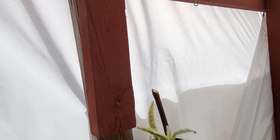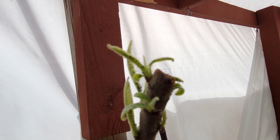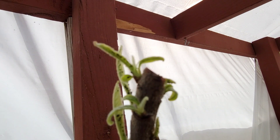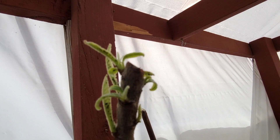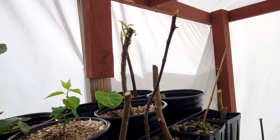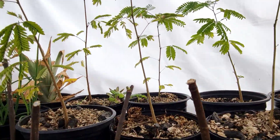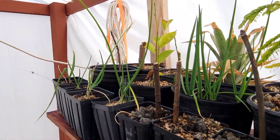I have a little loquat here that, as you can see, is being infested by some aphids. I'm going to want to take that out and spray some water on it to get those aphids off so they don't suck out all the nutrients, and it can grow up nice and healthy in here.